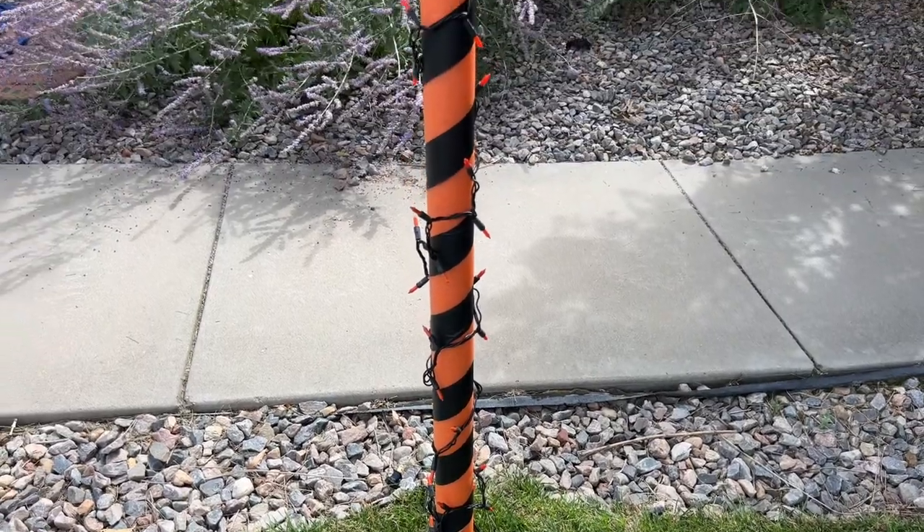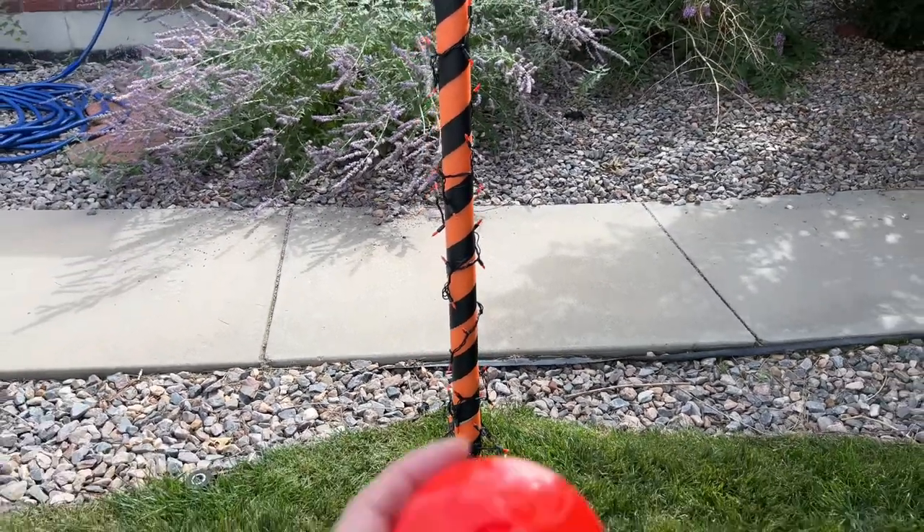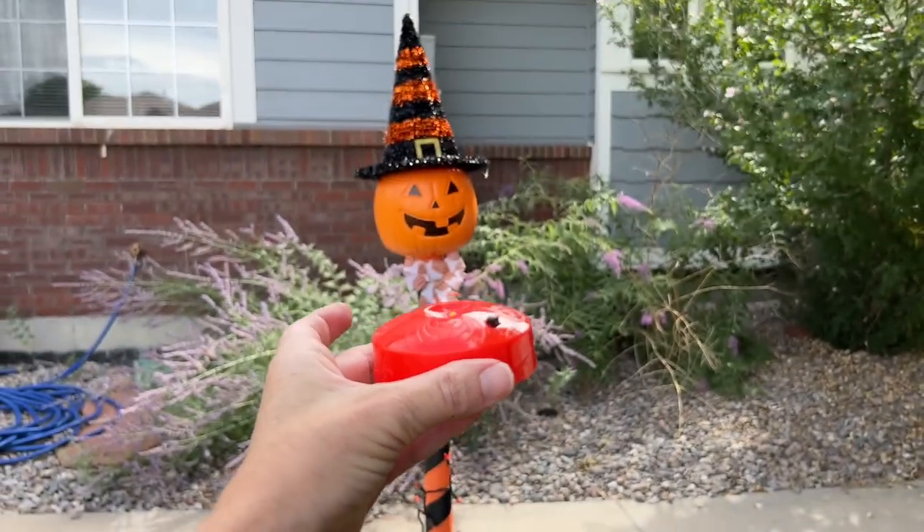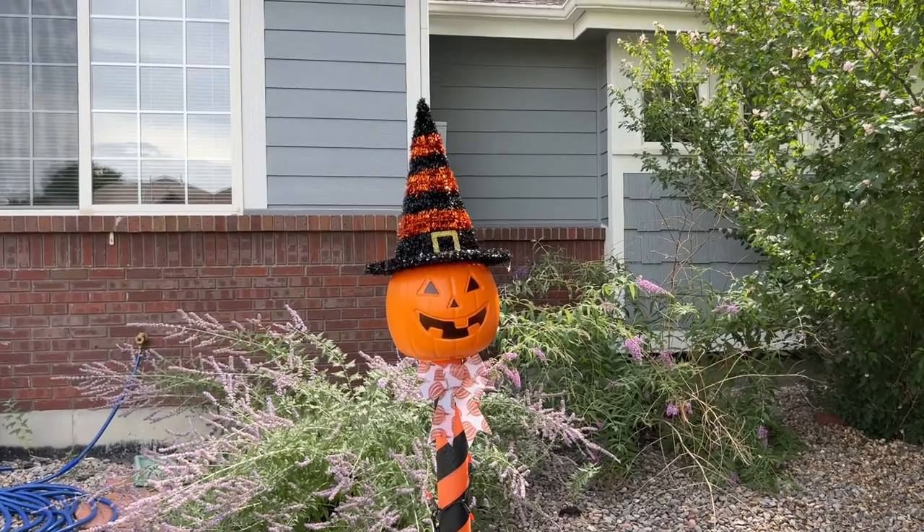Now, if you don't have a place to plug your lights in or you're worried about it at all, you can buy these LED lights that are operated by batteries and you simply place it into the pumpkin head on top.